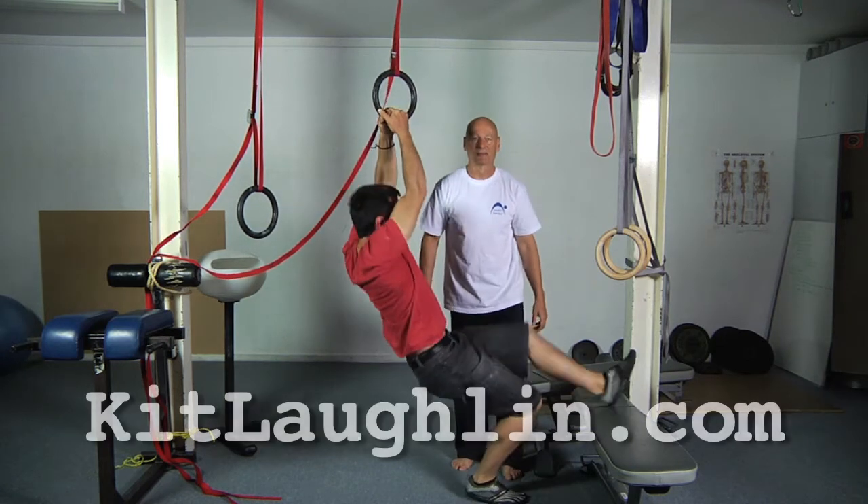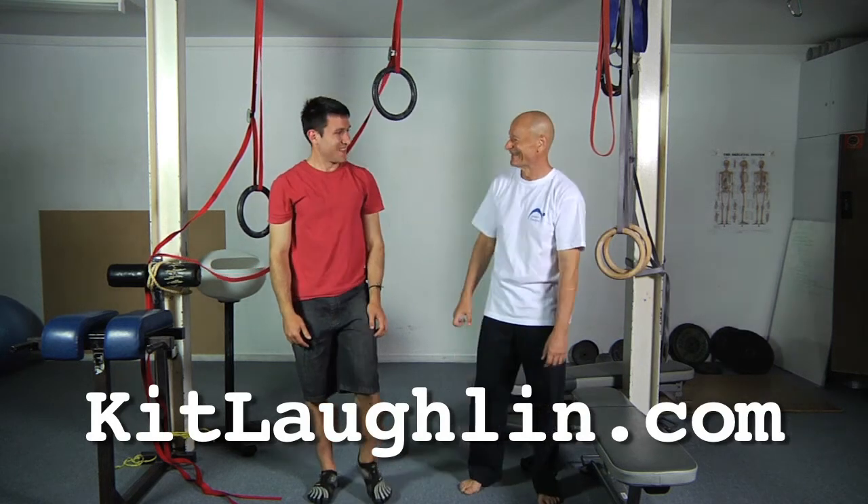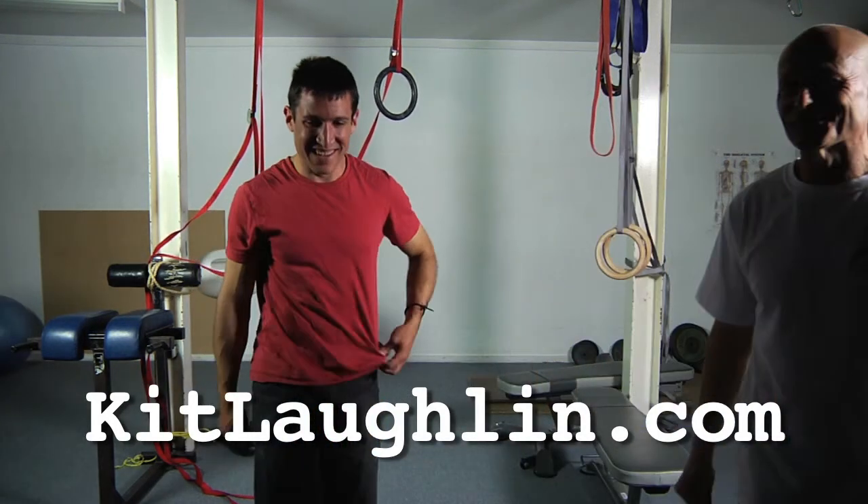Thanks very much. Thank you, it's a pleasure. It's strong there. It is strong — it's much stronger than people think. Big fascial stretch too.